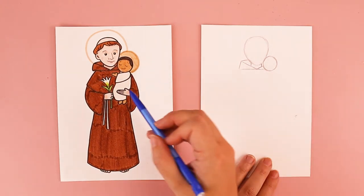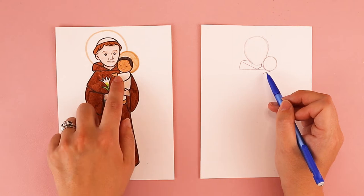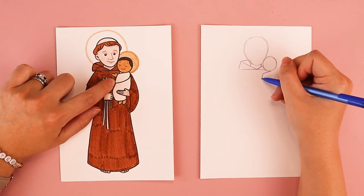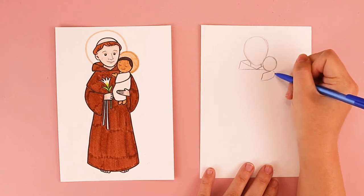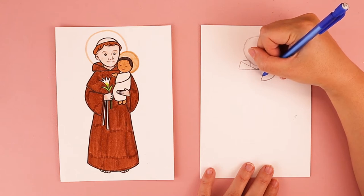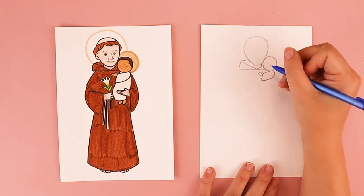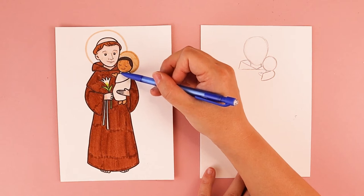We're going to be working on baby Jesus's arm next. So underneath his chin, I'm going to do a line that comes out straight like this — that's creating the top part of his arm. We're going to do a line that comes down for the open part of his sleeve, and it's going to connect in a curved line up to his hat. I'm going to add his hand — a big curve for his big fingers and a little curve for his thumb kind of creates a mitten shape. And I'm going to add a little line here underneath the chin for this part of his body.